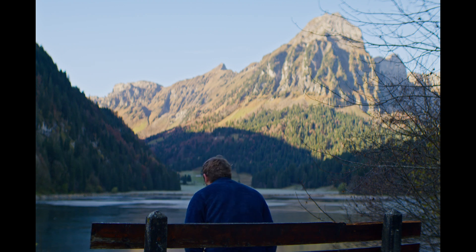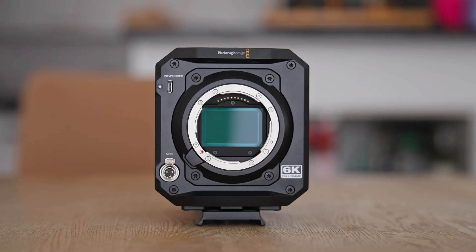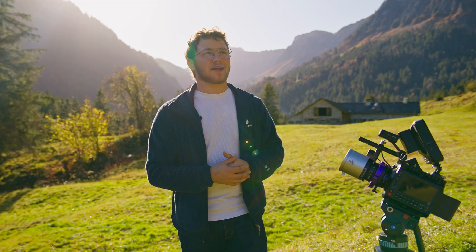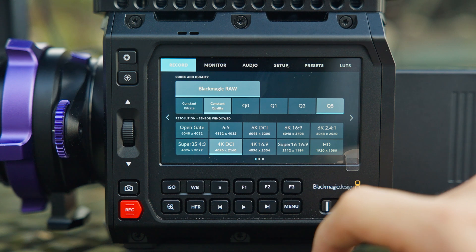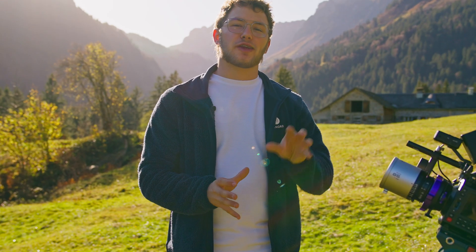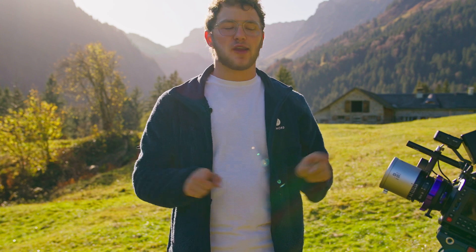First, let's talk about image quality. The Pixis shoots 6K open gate. For those of you who don't know what open gate is, this is what it looks like. The camera uses the whole sensor instead of cropping to 16x9, which comes in very handy if you want to crop to different aspect ratios, especially vertical video. So it also shoots 4K and HD in 16x9, but keep in mind that it will crop into the sensor and not use the whole 6K sensor.